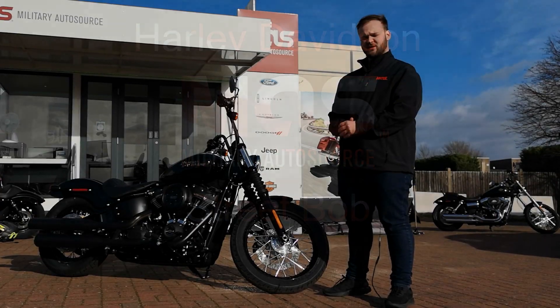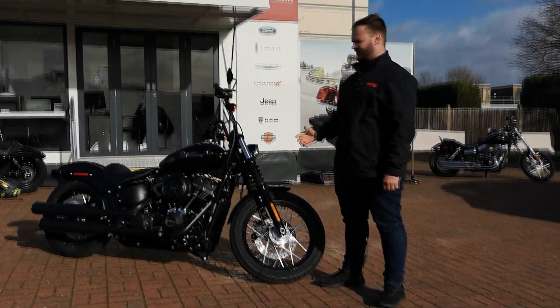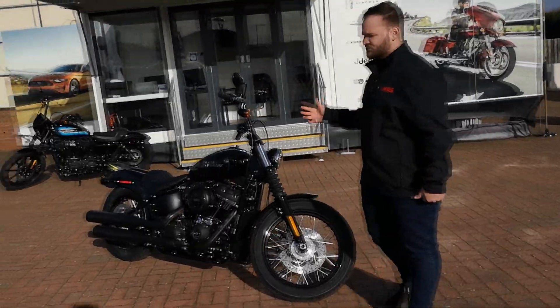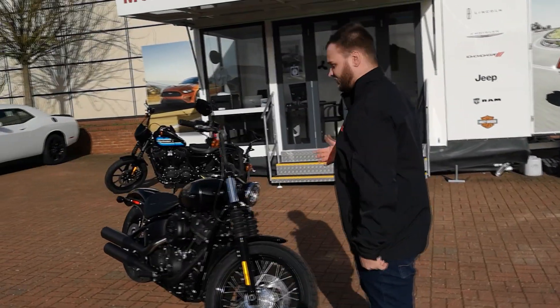Hey guys, it's Ethan here from the RAF Lake and Eve Commshire office and today we're going to be looking at this 2019 Harley-Davidson Street Bob. I'm going to look at it and we're also going to take it out on the road for a ride.